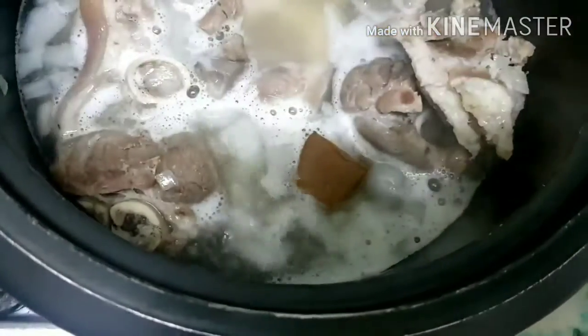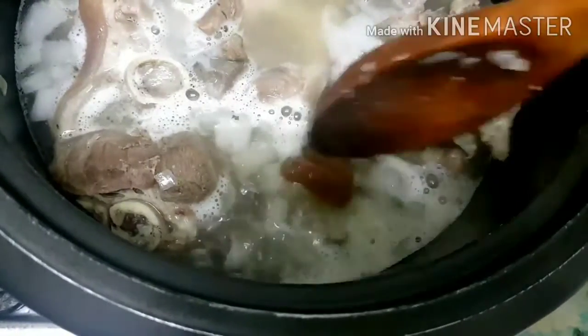When it starts to boil, we can add the pork cube. Let it dissolve and then add the black pepper.